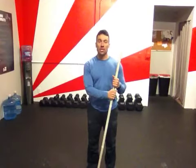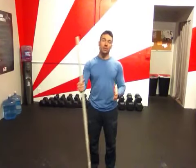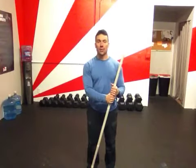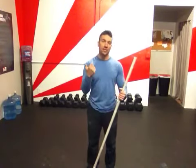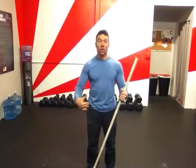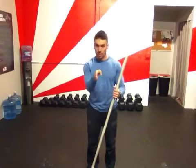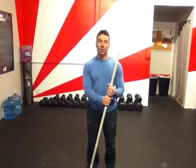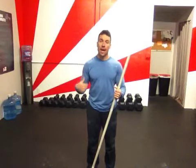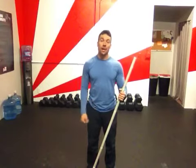Rob with 3 Strong, back with the PVC pipe, doing the overhead squat test to identify any tightness or weakness we may have pretty much over the full body. We can pinpoint the areas that we need to work on. Last time I talked about the shoulders and the upper back. This time I'm going to talk about the hips.